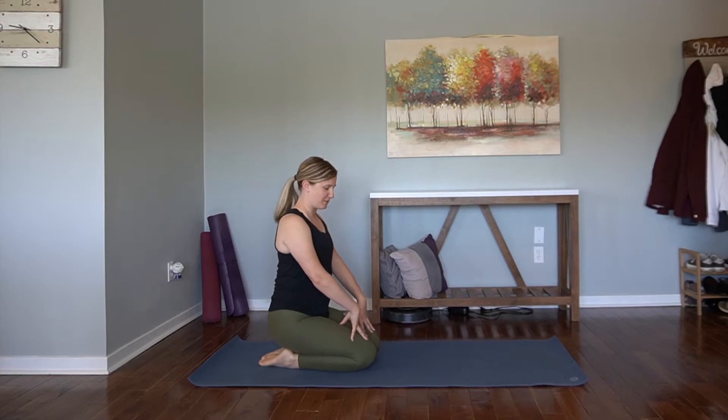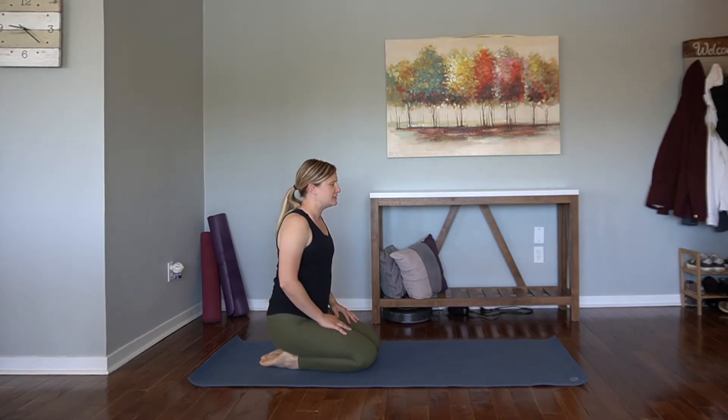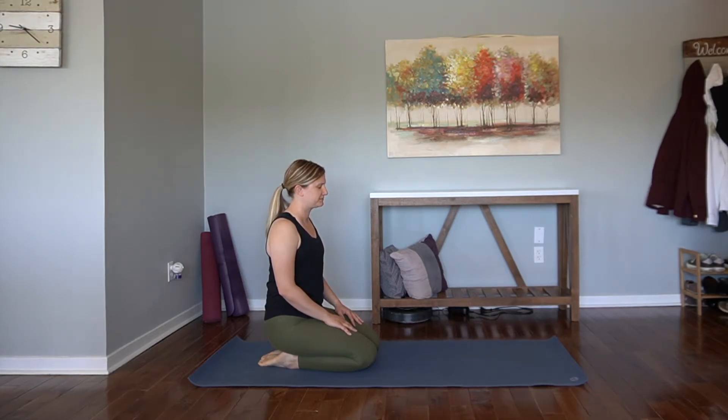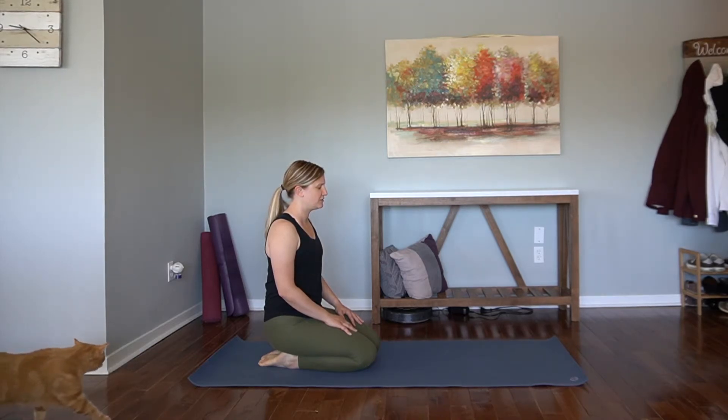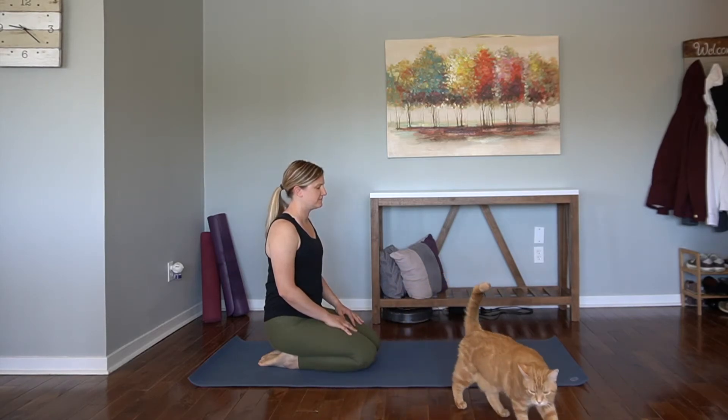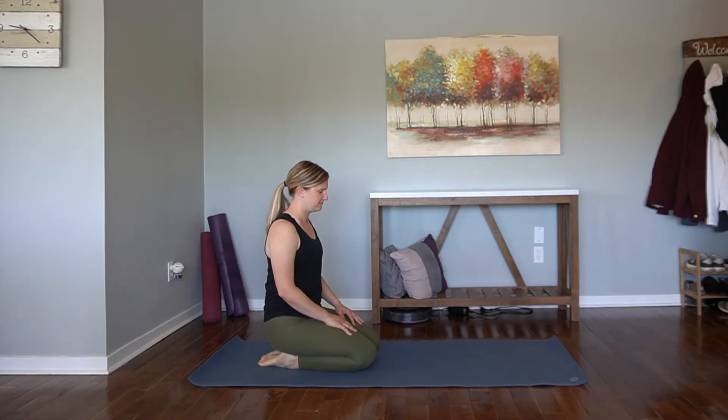Find your way to a thunderbolt pose towards the back of your mat. Hips come towards the heels. Close down your eyes and relax the palms on your thighs. We'll take a moment to center here, to turn inwards towards your breath. As you relax through the shoulders, just take a moment here to focus on the breath — inhale through the nose and exhale through the nose. One more long in. One more exhale. Good. Blink the eyes open.